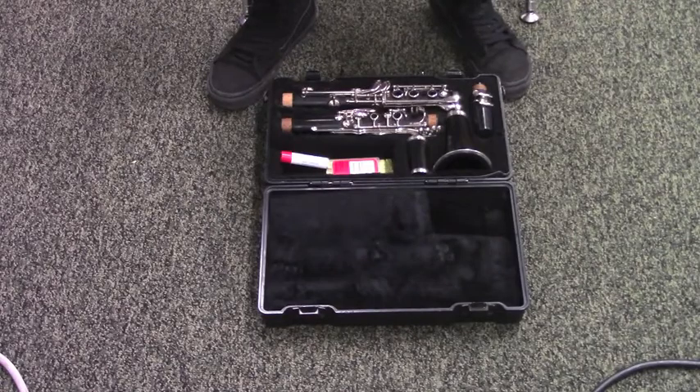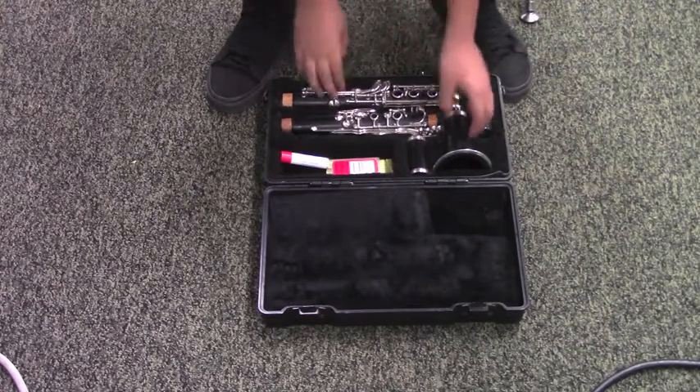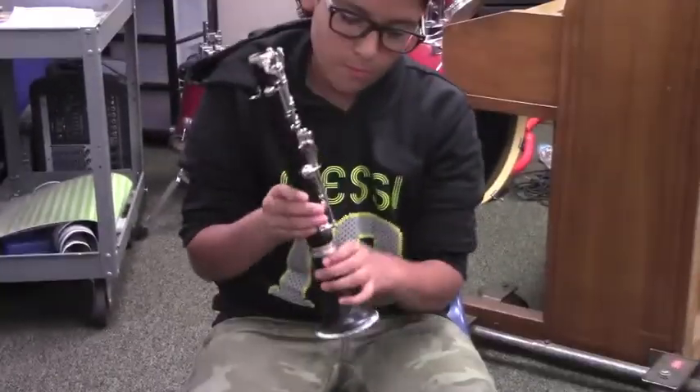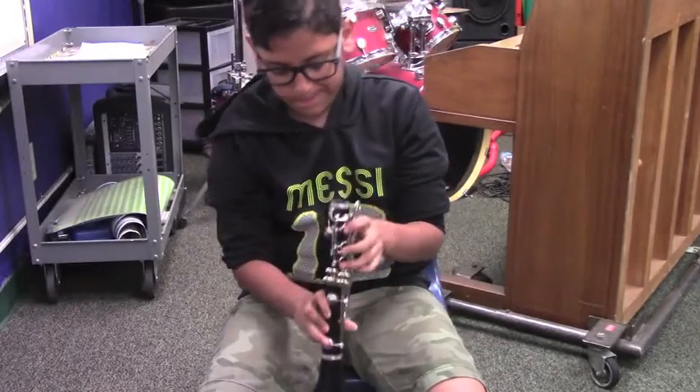There are different ways to put your clarinet together, but let's start with the bell. Attach it to the lower joint like this. Be careful not to squeeze any of the keys or rods.